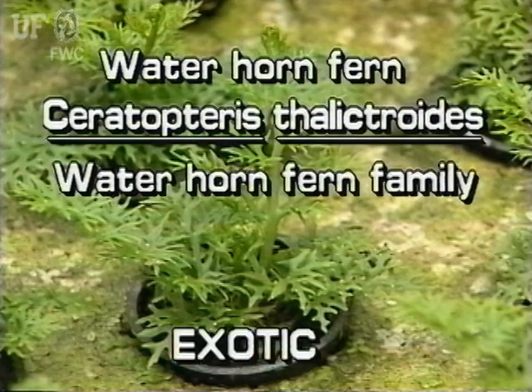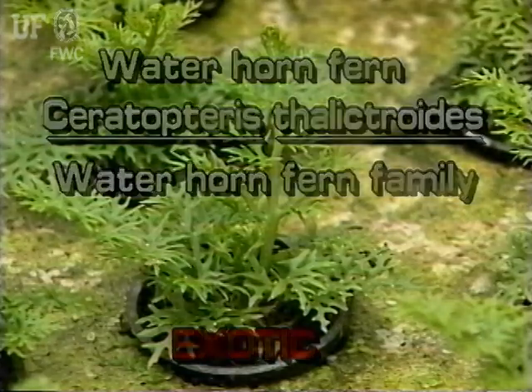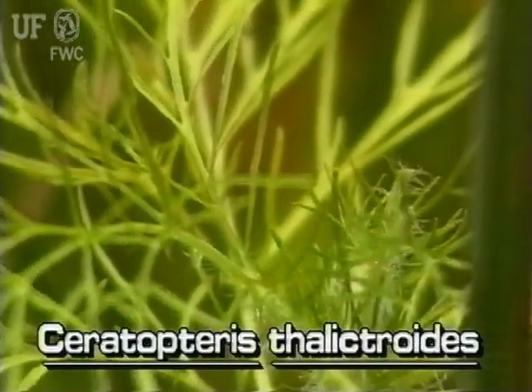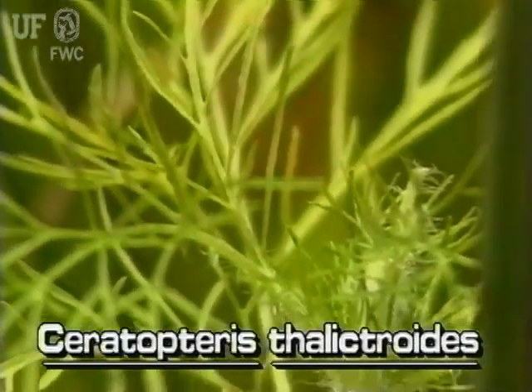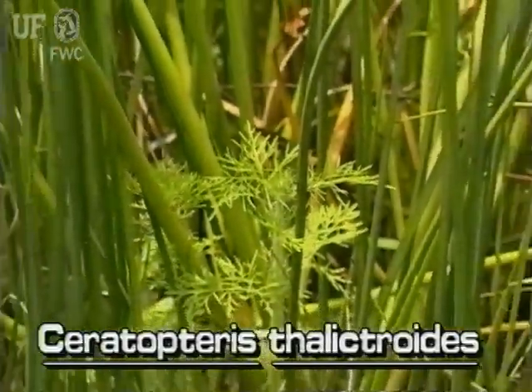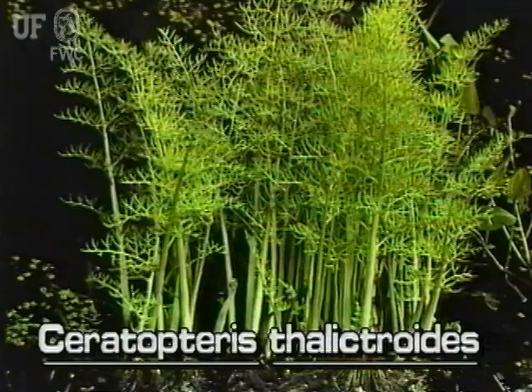Water horn fern, Ceratopterus phthalic troides. The water horn fern is not native to Florida. It is also known as water sprite. The water horn ferns are annual ferns. There are two species in Florida. Water horn ferns may be found floating or rooted in the mud. The plants grow in still and sluggish waters of the peninsular part of Florida.